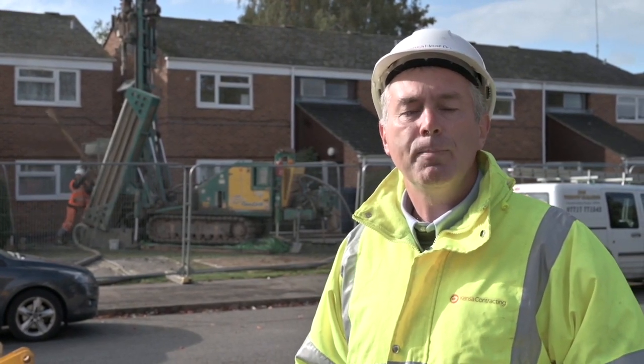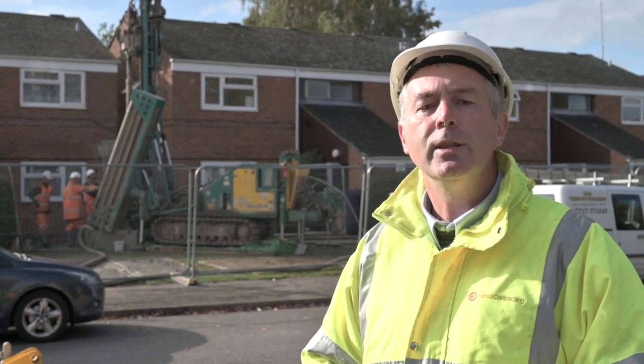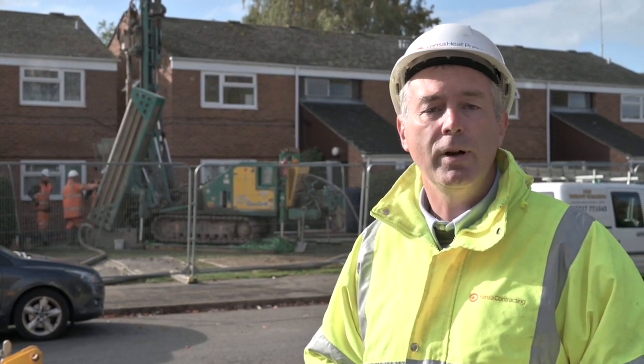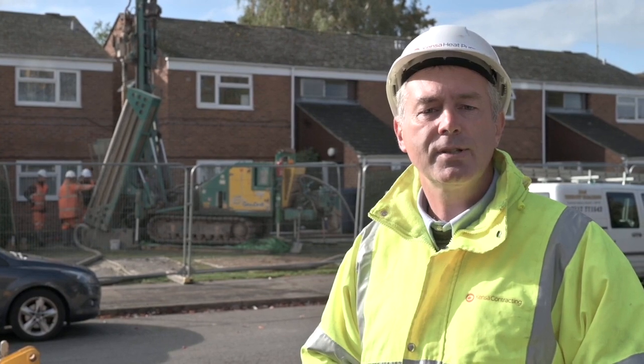Welcome to this site tour. We're here today in Oxford on the Blackbird Lees Estate where we are doing the drilling operations for 60 properties for Stonewater Housing as part of the Energy Super Hub Oxford project, which is an Innovate UK funded project. We're going to take a look at how it all starts from the drilling right through to putting the boreholes in and connecting them up to the properties, then installing the heat pumps, and we'll get to see some heat pumps running in operation later on this afternoon.